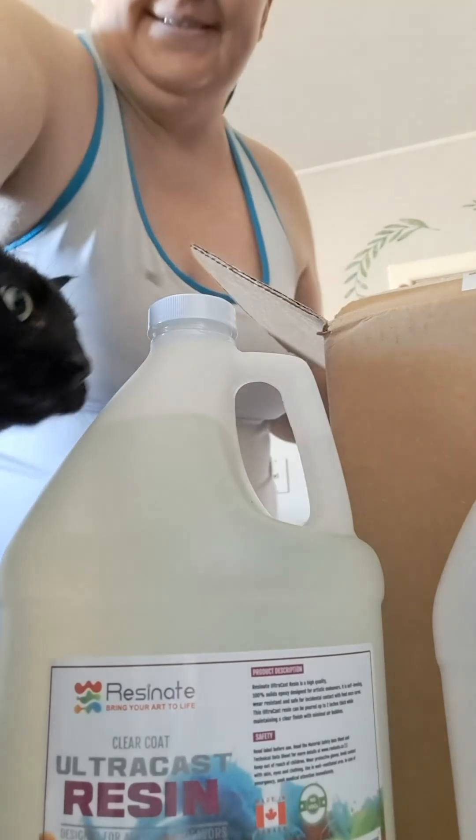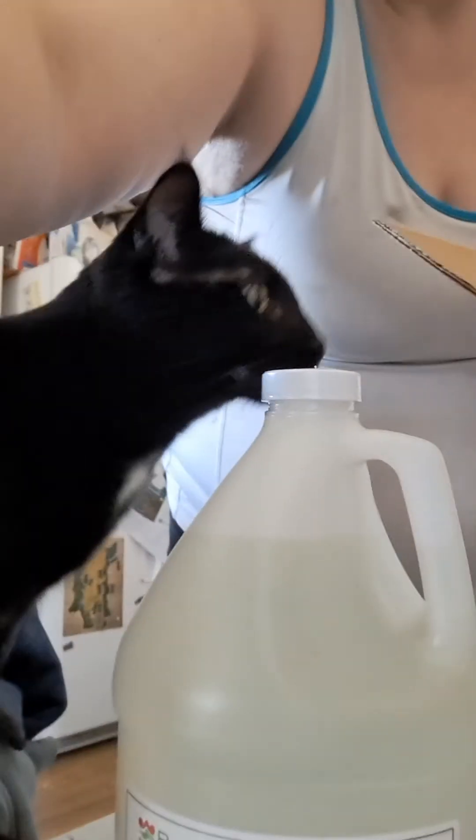Never mind Moopy, he just loves to be on camera and approves of the resin that I use. So happy that I've got more so that I can use my new giant D20 mold. Oh yes, this is going to be fun.